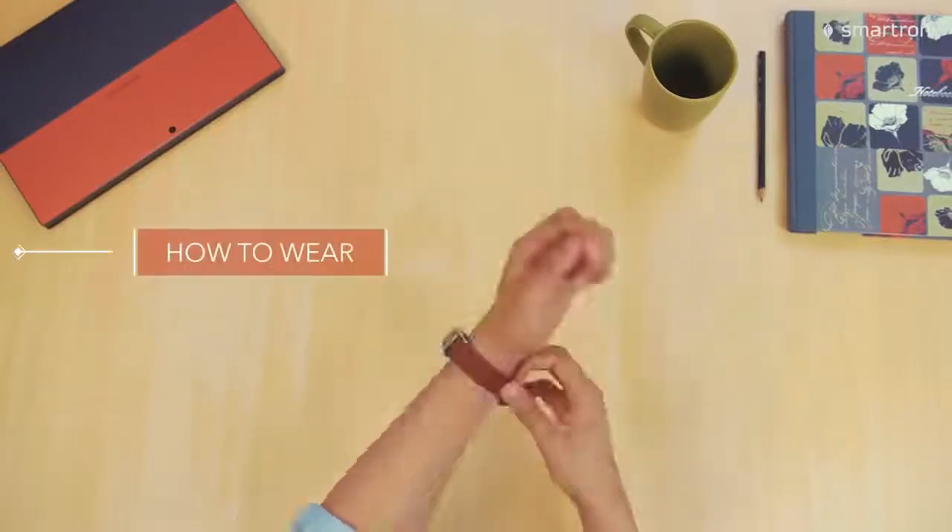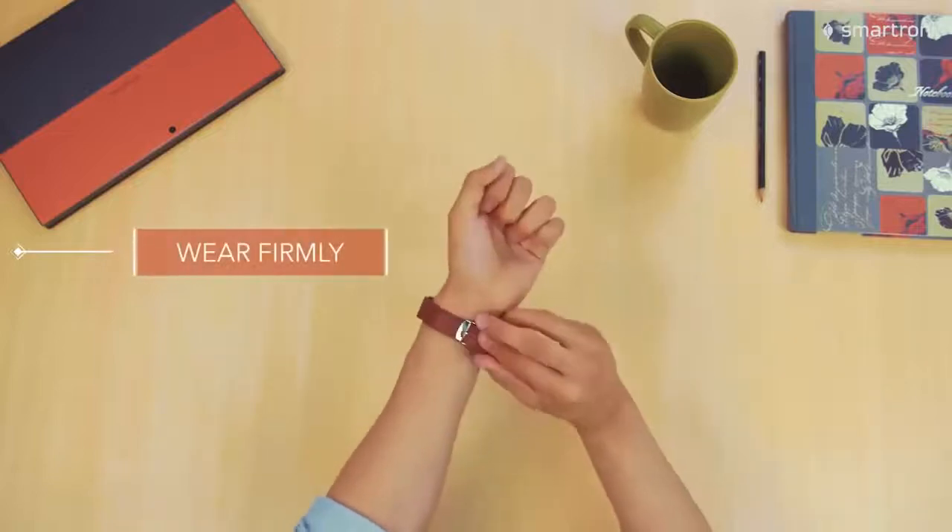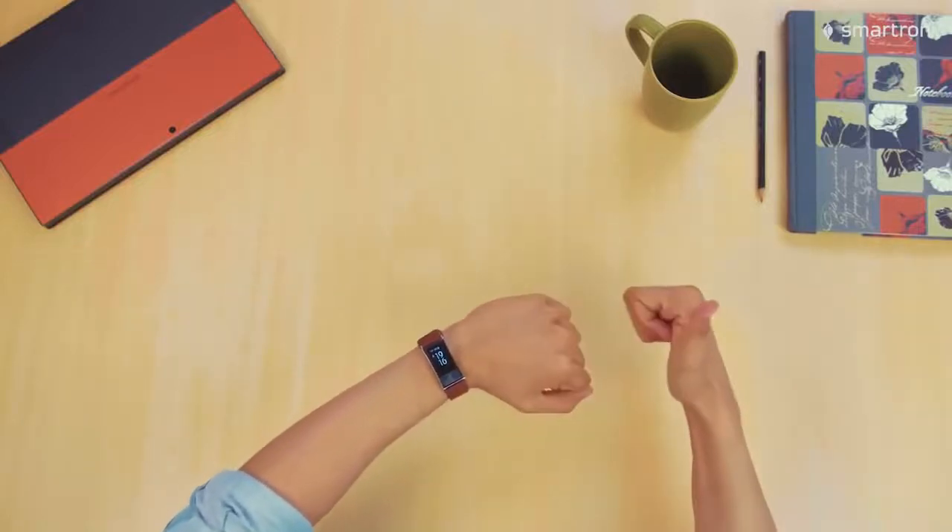Wearing the T-band right is super important. Wear the T-band firmly as it leads to better skin contact, and that helps with accurate results.